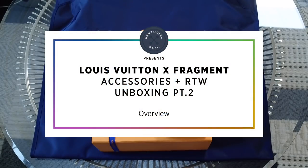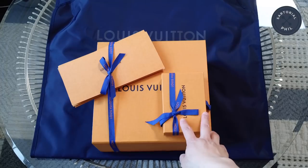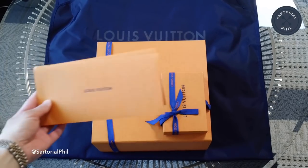Hey there, welcome back to my channel. I'm Satorial Phil. This video is part two of the unboxing of the Louis Vuitton Fragment Collaboration, from the pre-fall 2017 men's collection. I have three items here, and they actually came in two separate orders. So these are the receipts.